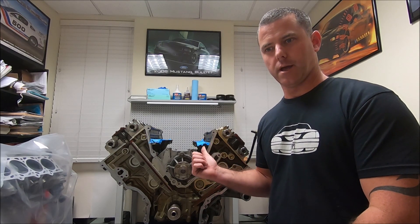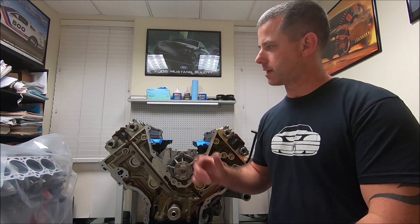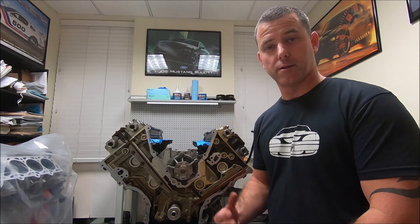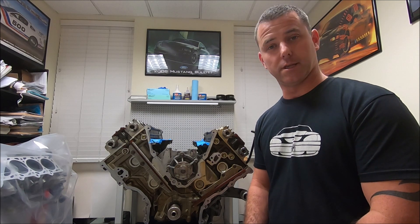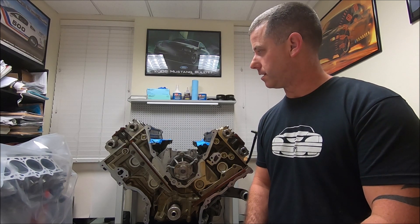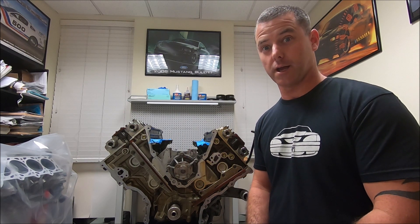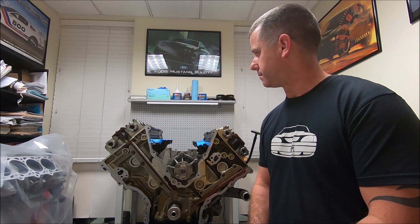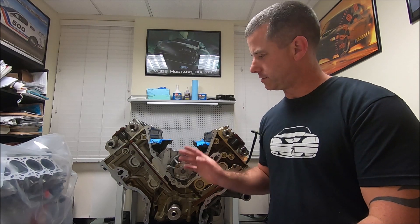That is basically the only difference between the Lincoln Mark 8 engine and the 96 to 98 Cobra engine — the cams. When I look at the exhaust cam, the main difference is the intake cams: you can see the duration and the lift is much higher on the intake cams. I also noticed the exhaust cams look like they have more duration than the stock cams.